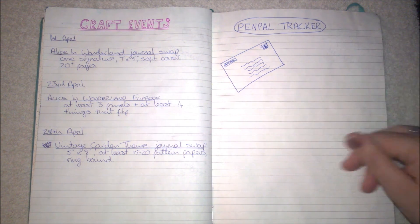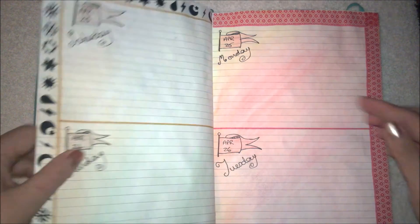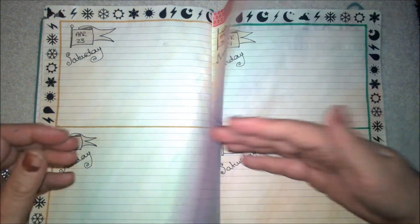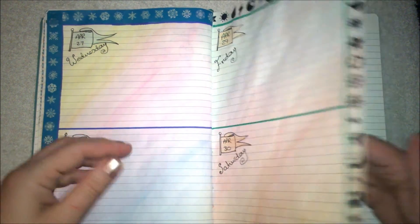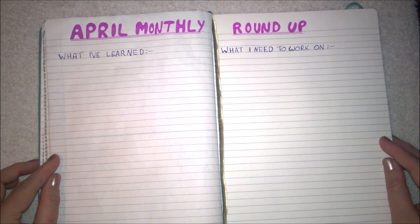This page is my pen pal page. I haven't written anything in yet because I want to keep it private — not that I'd put anybody's addresses in, just in case the book gets lost. But I will put other details in, mainly when I received their letter and when I sent one back, because I tend to think I'll get that reply written at the beginning of the week and then a couple of weeks go by.